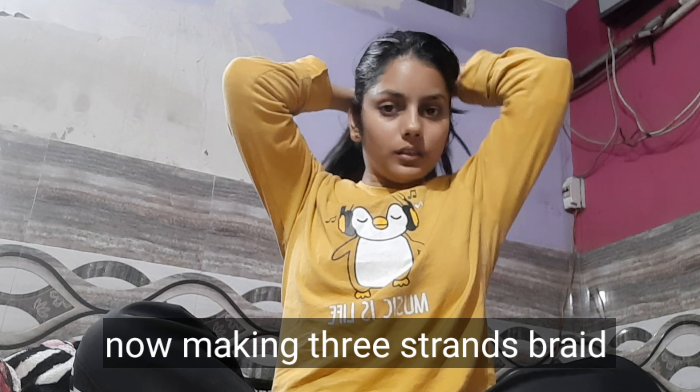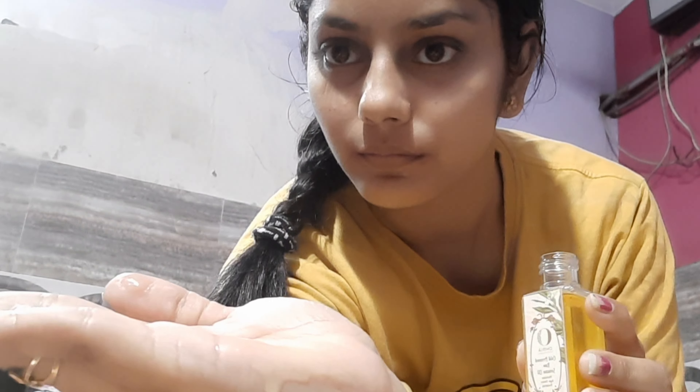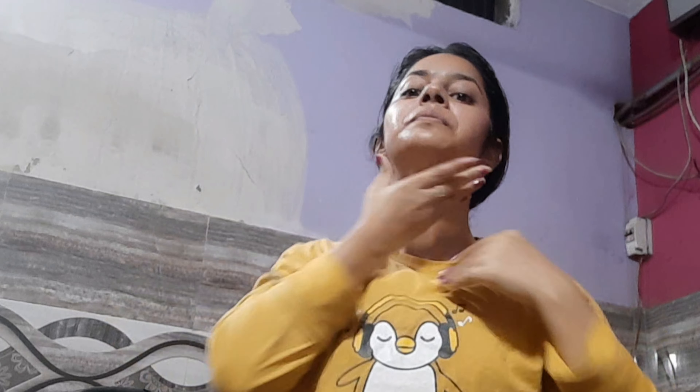Now I am going to use this Ayurveda face oil, which is cold pressed raw sesame oil. I have dry skin in winter, so that's why I am using this oil. If your skin is not oily — it means winter combination skin — you can use this oil but only 2-3 drops. Otherwise you can use any moisturizer or night cream, and massage with light hands as I am doing right here.